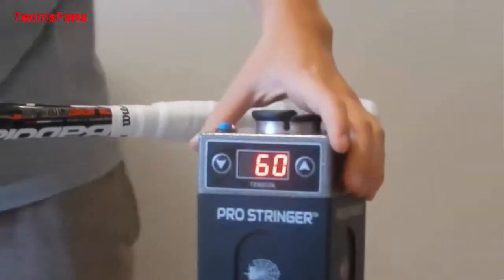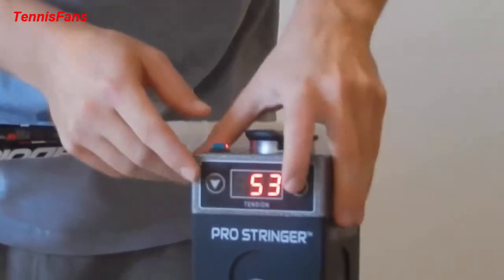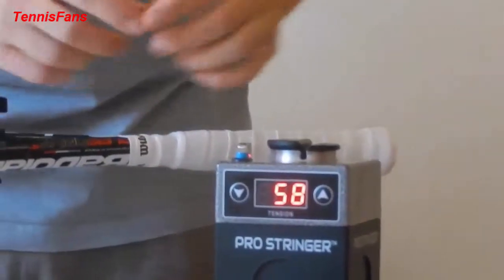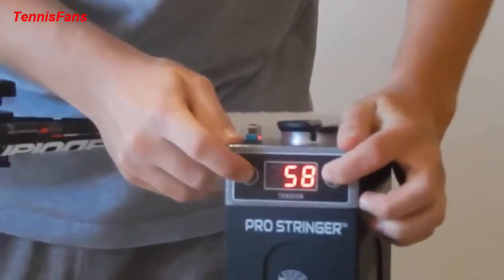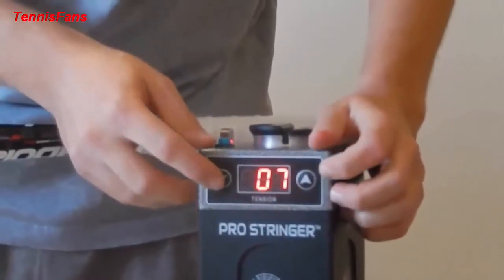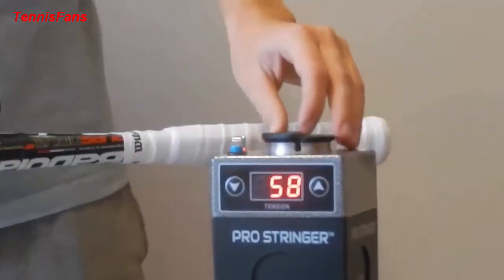As you can see on the tension display, it's set to 60 pounds. This can go down or up simply by pressing the down or up button. To calibrate the machine, in case you have some problem with the tension, simply press these two buttons — a number will come up, and if you need one or two pounds up, it will adjust accordingly. Press again to put it back to the normal tension.